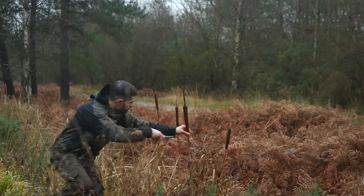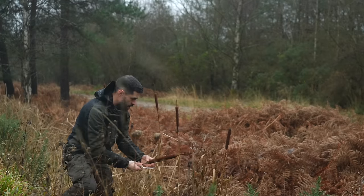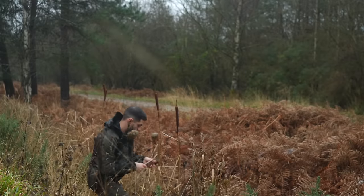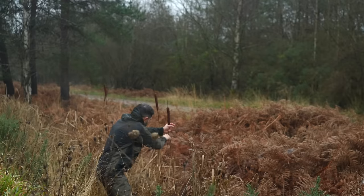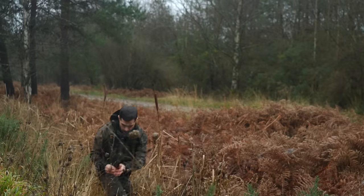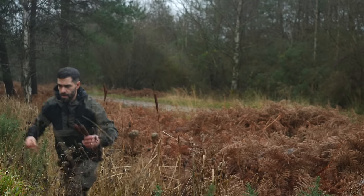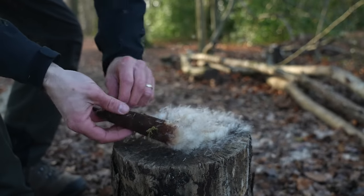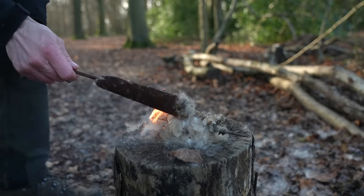For now we're interested in the top of the plant. When you open it up it's packed full of thousands of seeds. In January the seed heads open really easily, often at the lightest touch by hand. During the winter months the seeds are incredibly fluffy which means they ignite really easily. It's what's known as a flash tinder — the flame burns very fast so you need to have a more durable tinder ready to light from it.